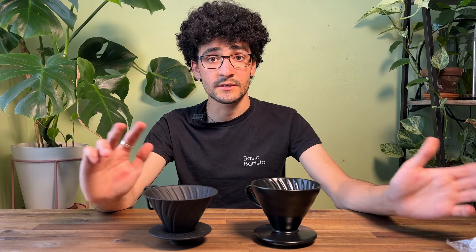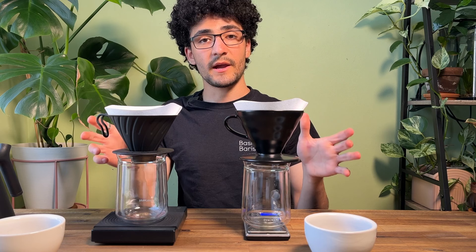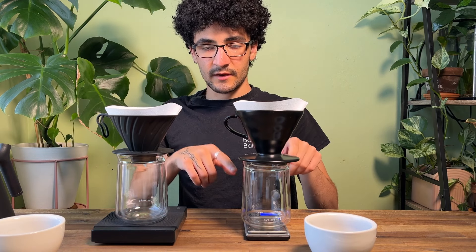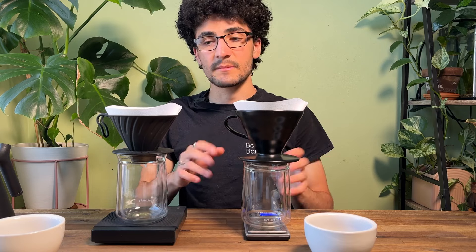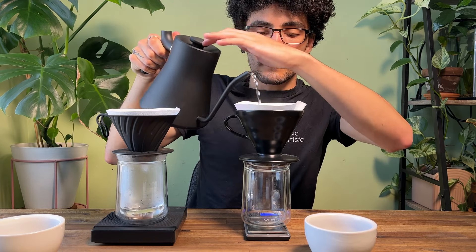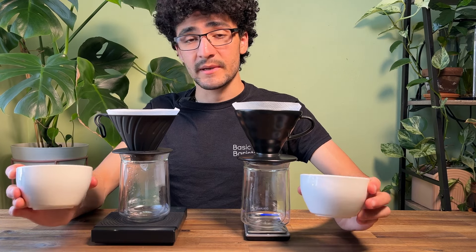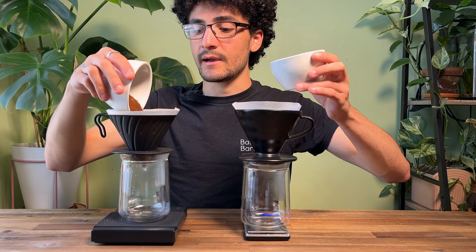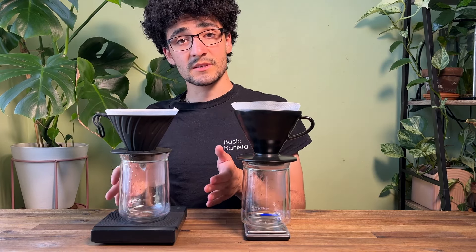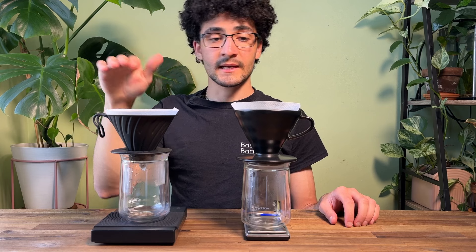I've never brewed side-by-side metal versus ceramic, so let's get started. For the sake of consistency I'm actually going to be weighing out the same amount of water that I use to preheat these filters. I don't have another set of scales so we'll have to estimate a little bit. Everything's tared out — that's about 60 grams. All right, let's empty these. I've got the exact same coffee ground at 25 clicks on the Commandante. We're going to be using 15 grams.